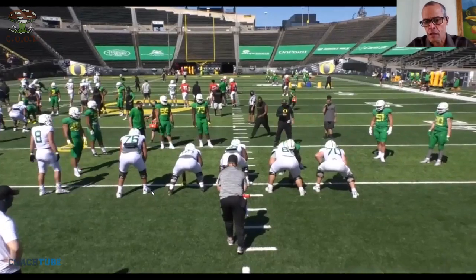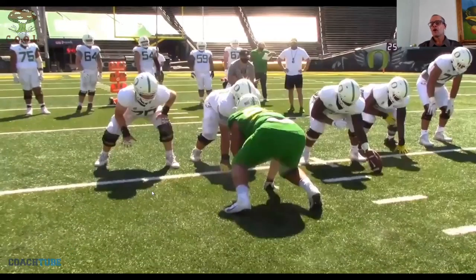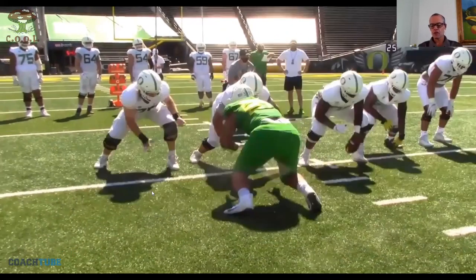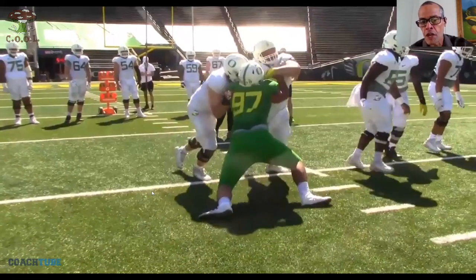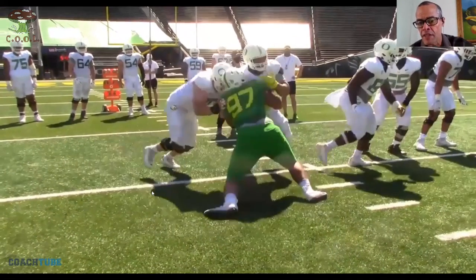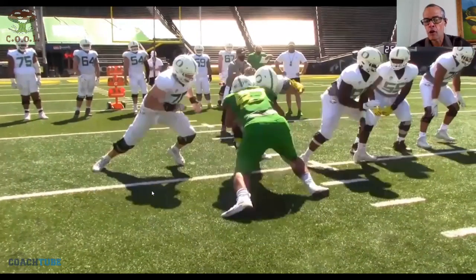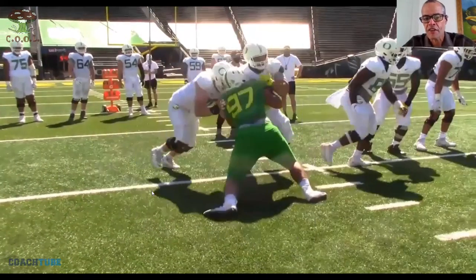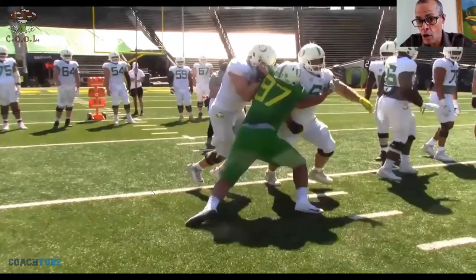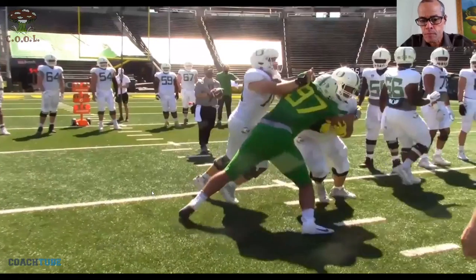We do this drill every day against the D-line. If you want to be physical and tough, you better do physical, tough drills or you ain't gonna get it. Here's a crowther — really good job by the right guard on the crowther, keeping that left hand free. Then here, the right tackle — I hate his hand. That right hand should be underneath.